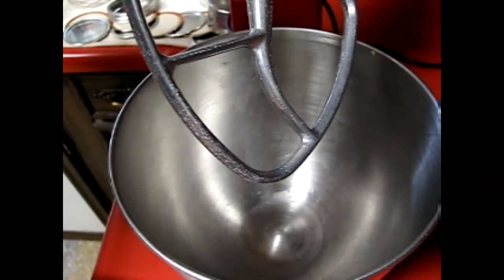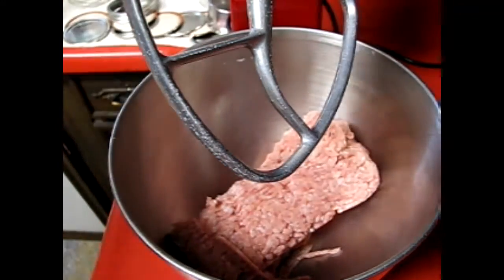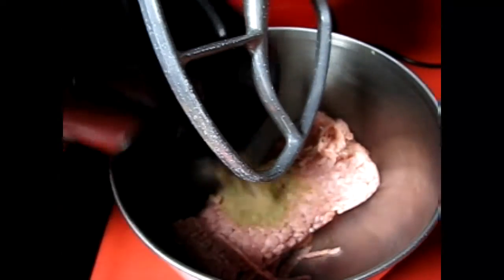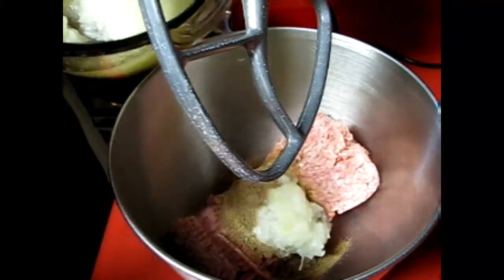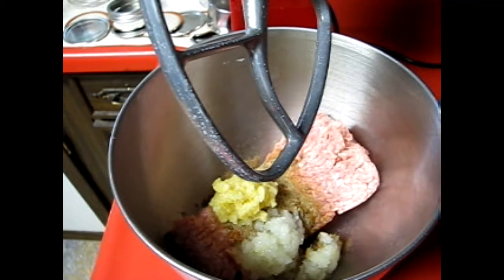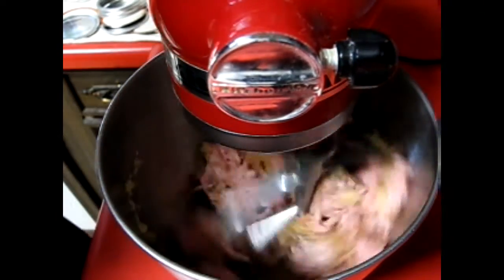I'm going to add this portion. My hope in showing you guys this is that if you stumble across a deal at the grocery store, you can do this too and make some really delicious sausage for yourself or your family. I'm going to add the spices in, plus two tablespoons of grated onion and a tablespoon of grated garlic. Now we're going to close this and turn it on low.